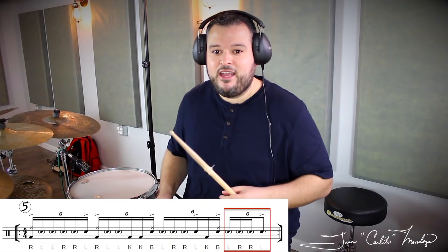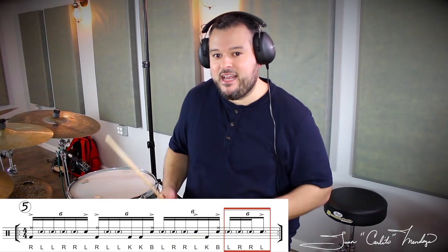And B4 will be left right right, ghost noted, and then a left hand accent.